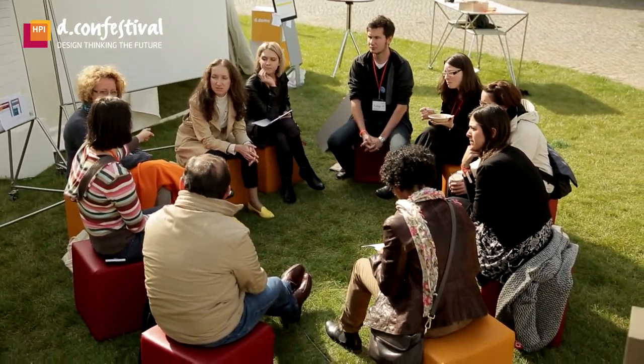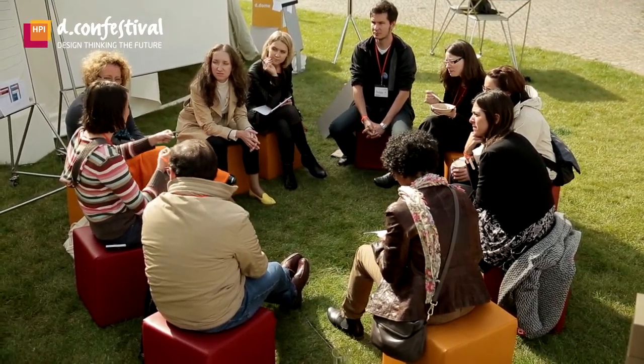Here you see the dome, which is what the tent is called. We decided to fill it up with the D Collective idea. For this festival, the D Collective had two main points we wanted to come across: connect and share.